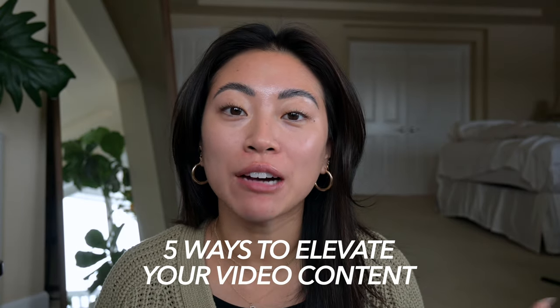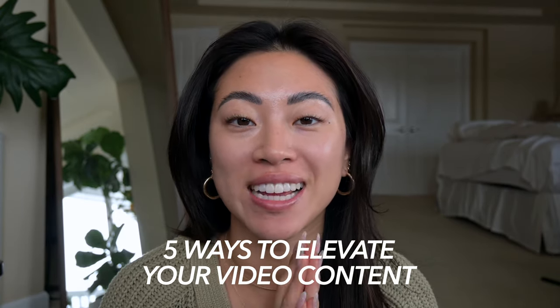Hello friends! Welcome back to my channel. If you're new, welcome. My name is Christine. So today we are actually in Seattle. I also have no makeup on because I just got my brows and lashes laminated. I thought I would share a quick little tips video on how to elevate your video content game.